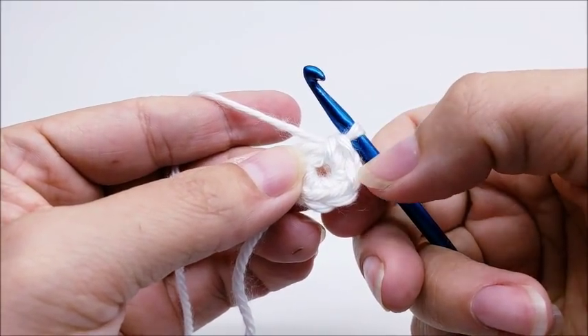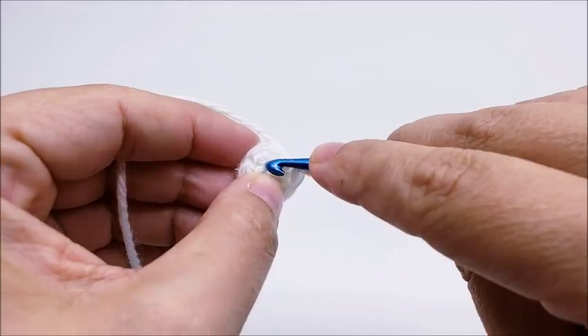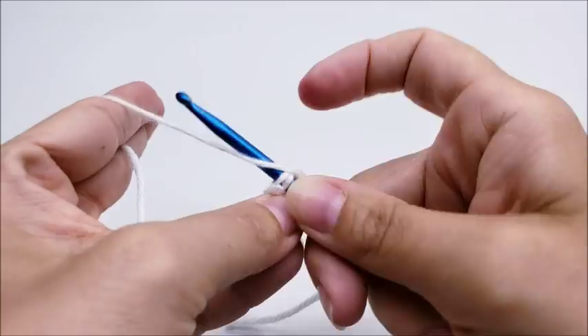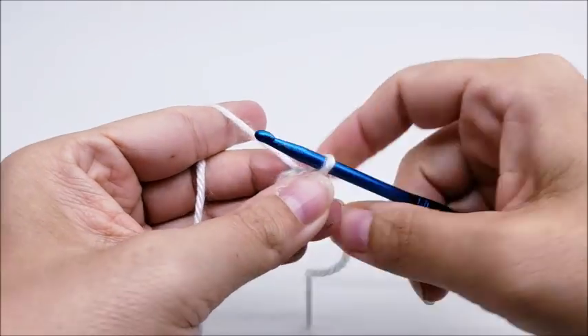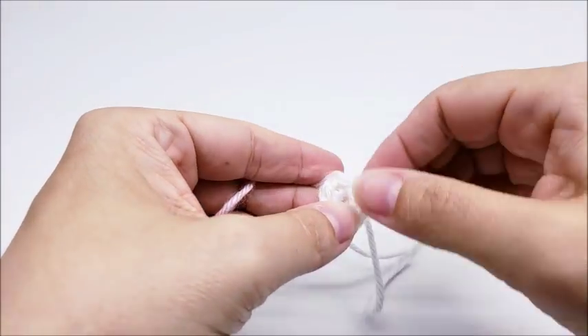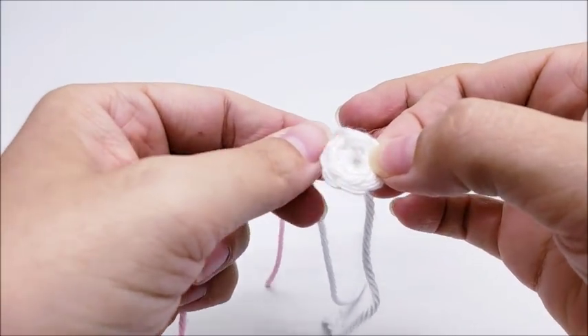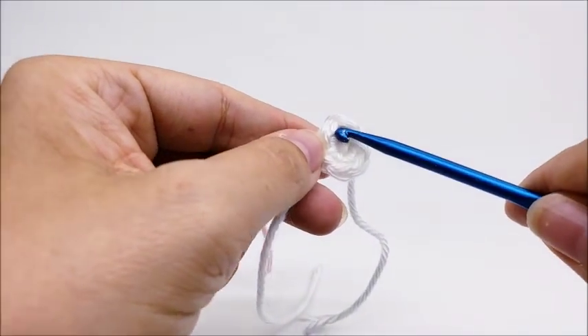Always count back to make sure you get that first single crochet — one, two, three, four, five, six. I'm going to tie off right here and change colors. Now you don't have to tie off to change colors, but I always tie off when I change colors. So now I'm going to go to my pink to make a few little petals on here. I'm just going to start in that same stitch that I ended in. You should have six stitches.